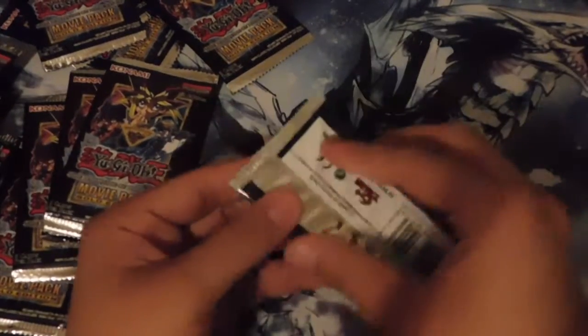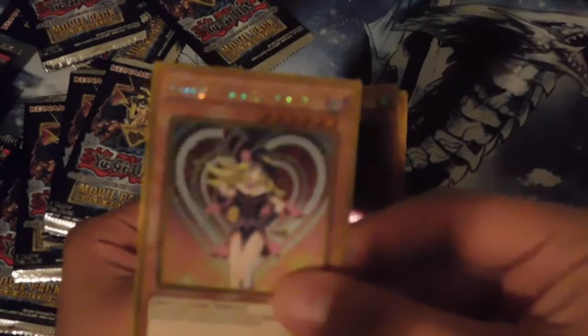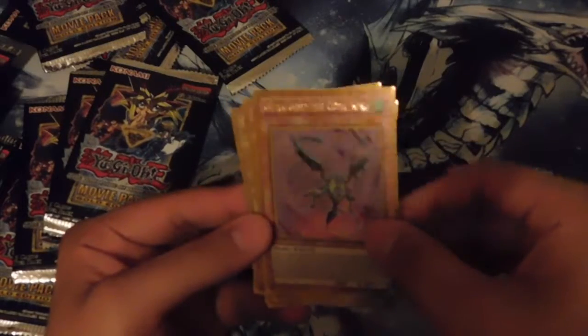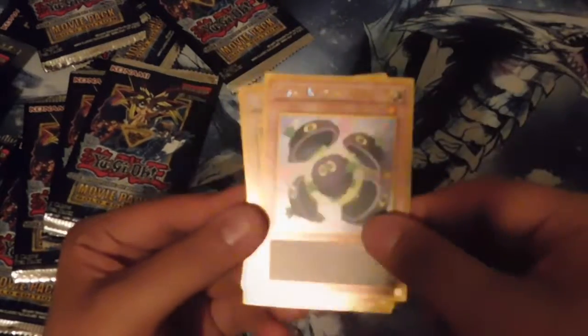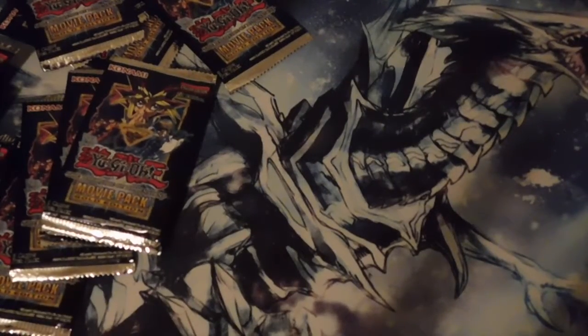We still have a lot of packs left to open. Yes, we got our first Blue-Eyes Alternative Dragon! We need a playset of these babies. And oh my god — a playset of Dark Magician Girls, new art, gold edition gold rare! We got Yul the Cubic Knight again, Clear Kuriboh, and Blue-Eyes White Dragon. All right, we're doing pretty good with a lot of packs still left.